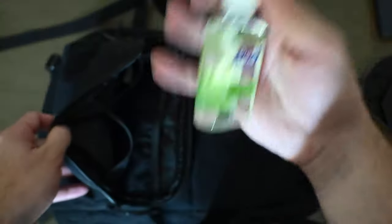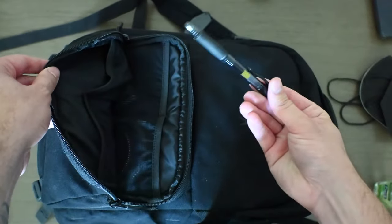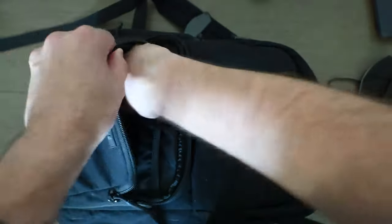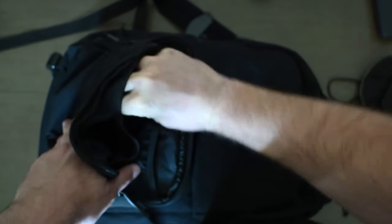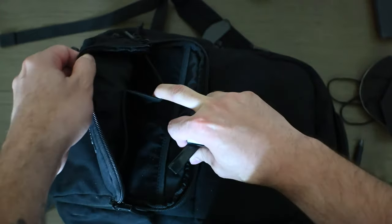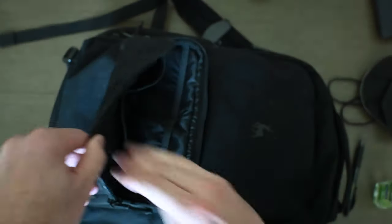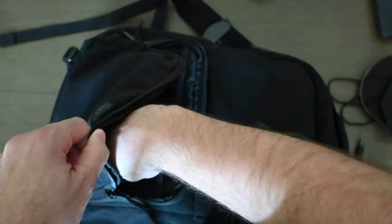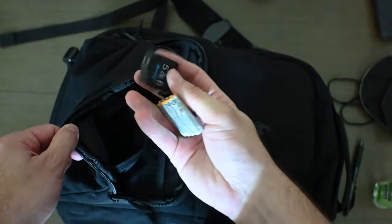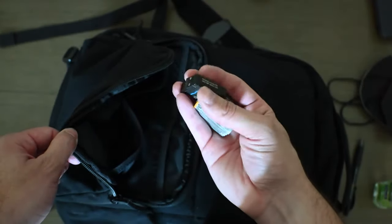What else do I have? Some hand sanitizer. Next pouch, I have a pen — you never know when you're going to have to write something down. And all of my extra batteries for all the cameras that are inside the bag in this little pouch right there. I'll just keep them in there, make sure they're always charged. This pouch right here — additional batteries. And then for the microphone, got some more batteries it takes.